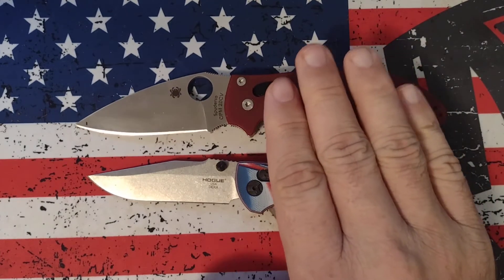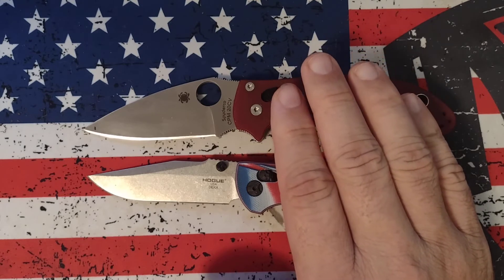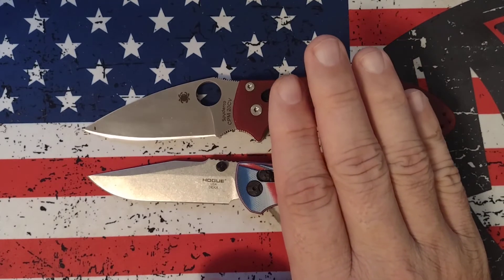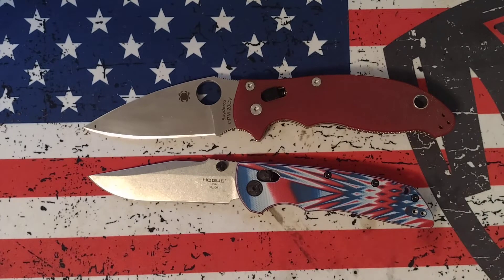The Spyderco cut about 180 feet fine edge and then continued to cut another 360 feet working edge, which pushed it to over 500 feet total cutting before dull. And when Gerald does these tests, he sharpens them to the exact same angle and uses the exact same strop method with the exact same microns of diamond paste to make the test as fair as possible.